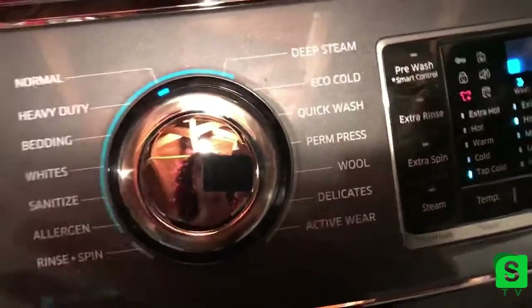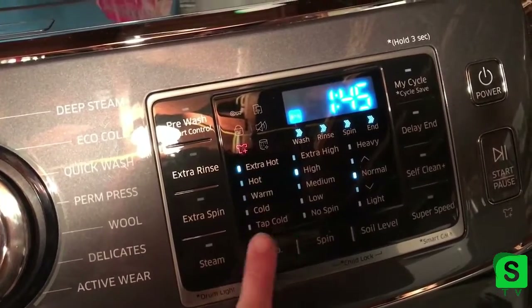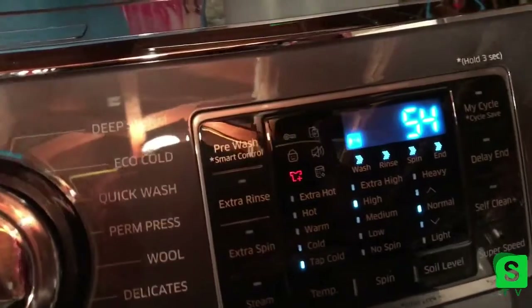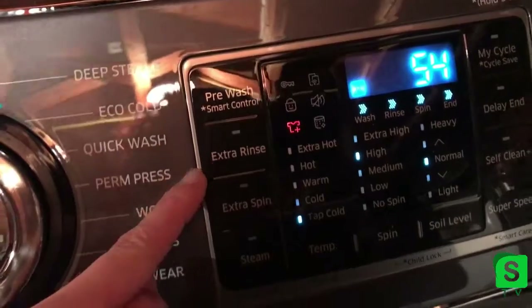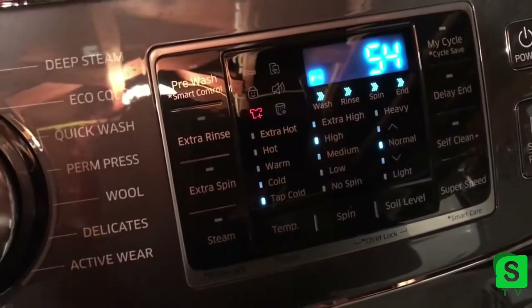Over here you have the touch panel for water temperature — I usually do tap cold — high spin, normal soil level. Then you have all these extra things: pre-wash, extra rinse, extra spin, and steam. I only use the steam sometimes.